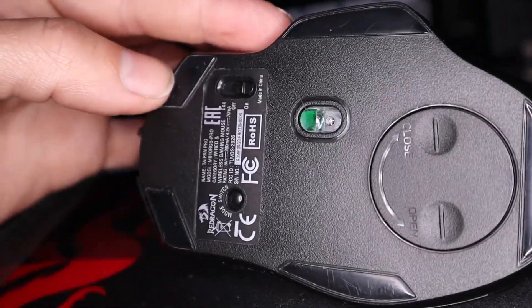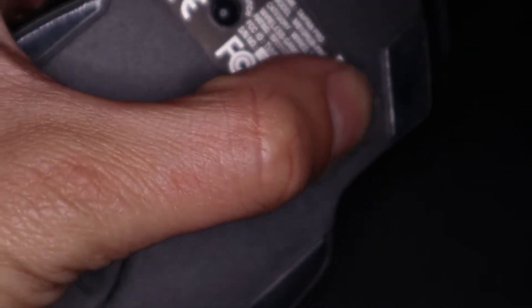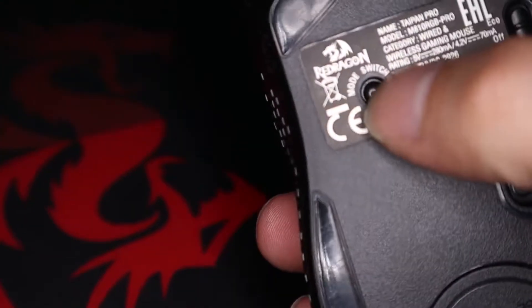On the bottom of the mouse there is a power switch which can be set to off, on, or eco — which is on without the extra RGB to save power. There is also a working mode button at the bottom of the mouse which can set the polling rate to either 125 Hz or 1000 Hz.